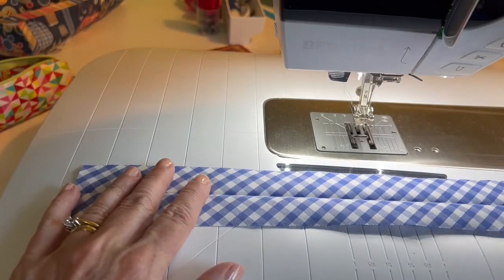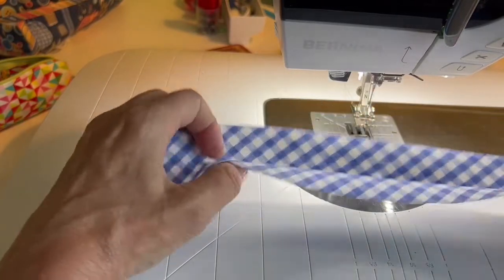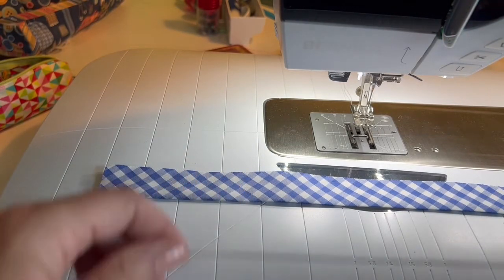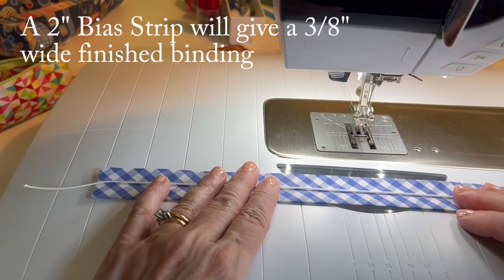Here is my bias strip. It's two inches wide. I've folded it in half and pressed it. I'm going to take my piping cord and just lay it down the middle of the strip.